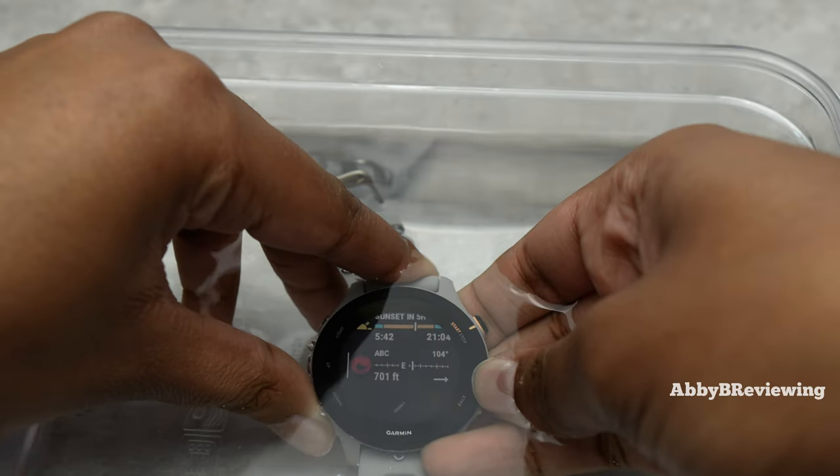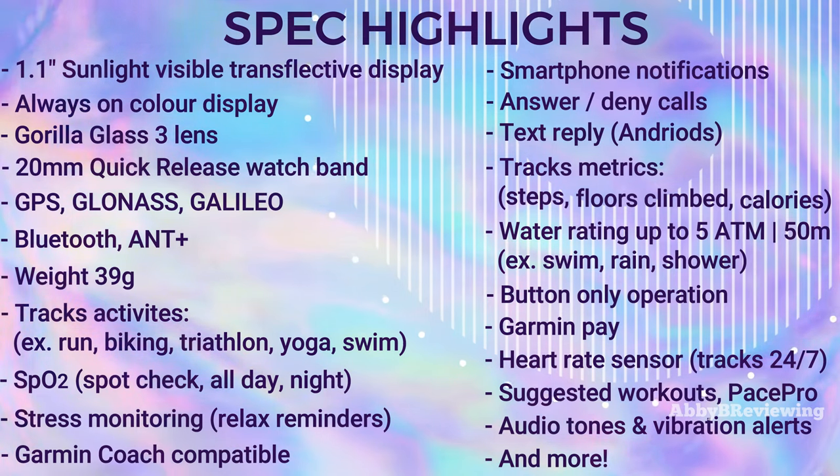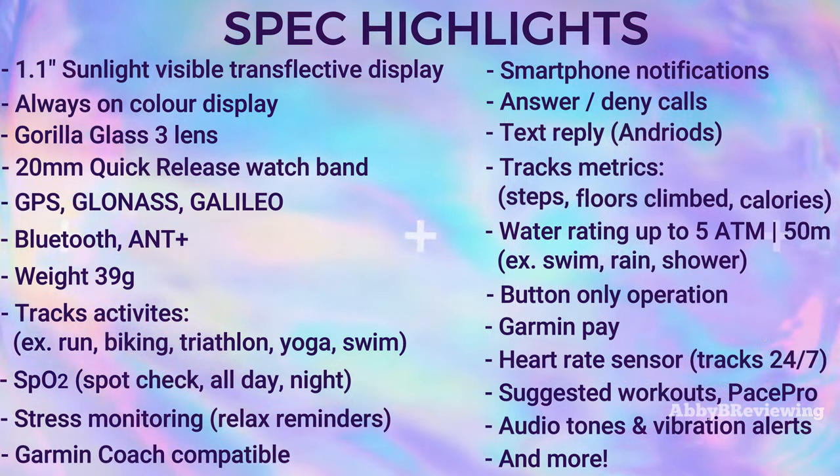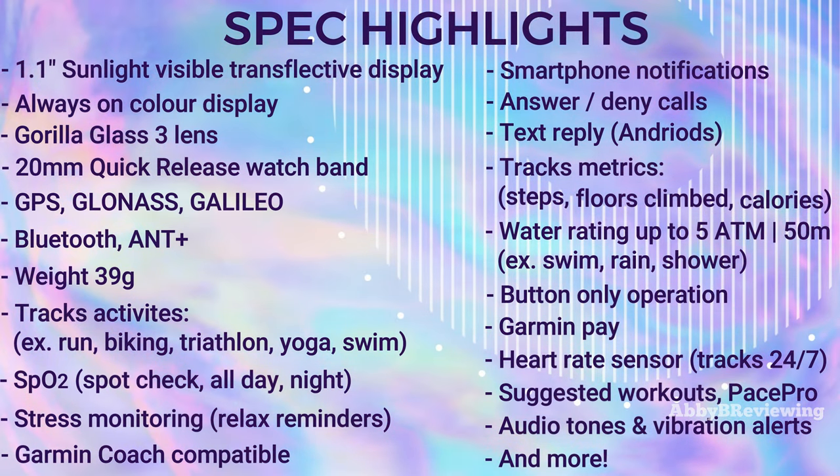You can even use the buttons underwater, as this is a button-operated watch. It also has Garmin Pay. These aren't all the specs, but they're some of the most important. If there are any specs I missed that you think are important, definitely drop them in the comments below.